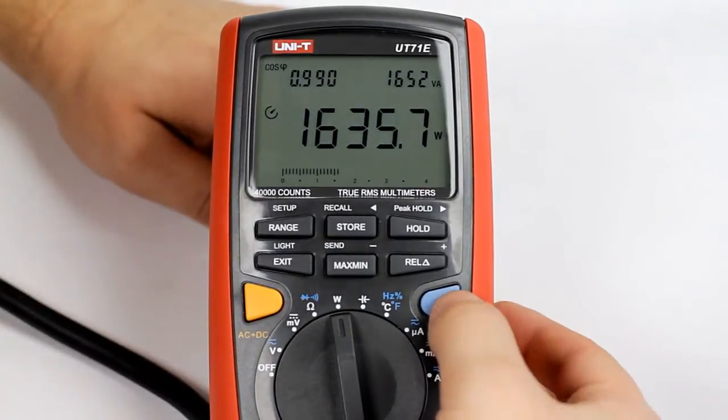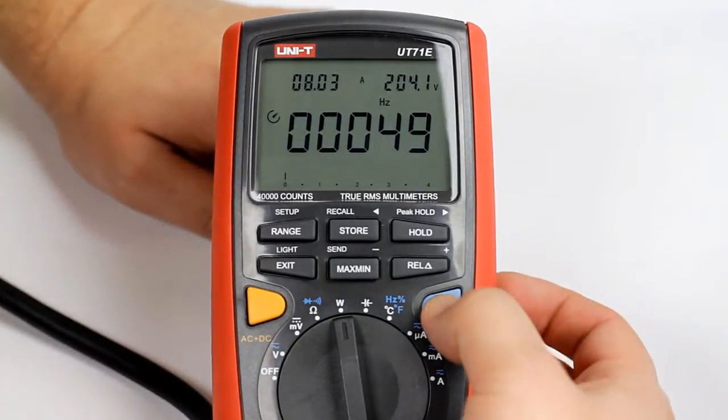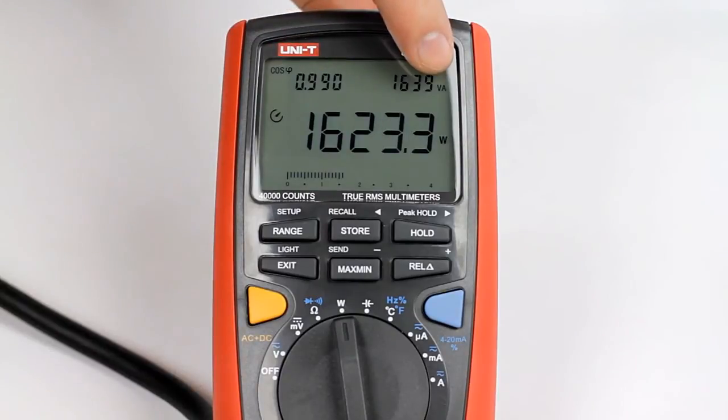The right display shows the total power and the left one shows the power factor. You may also display the consumed current value, the supply voltage, as well as AC current frequency.